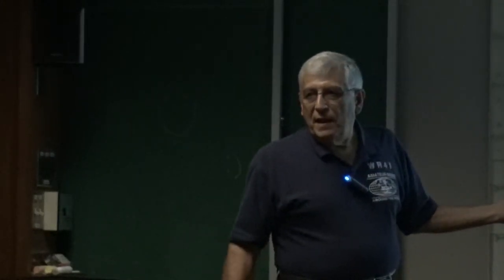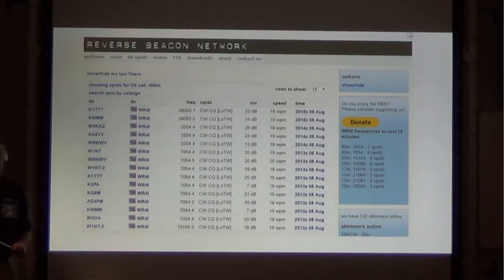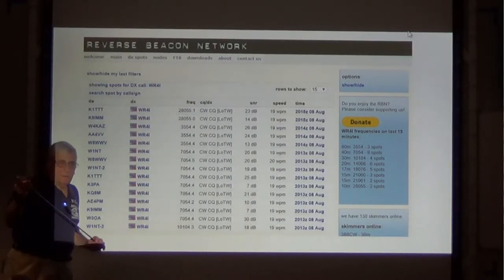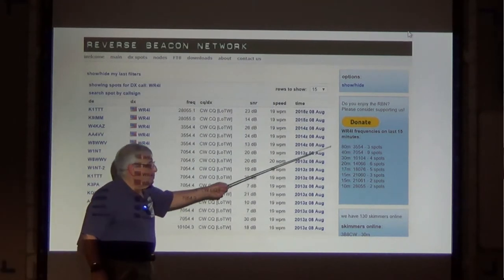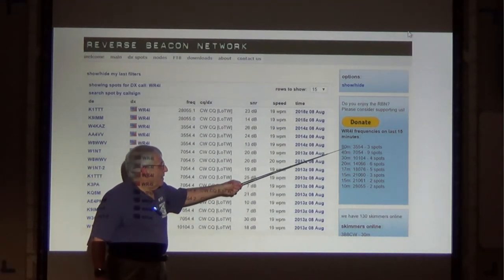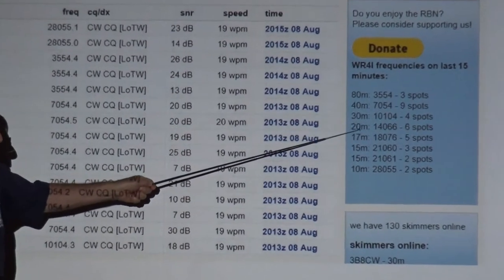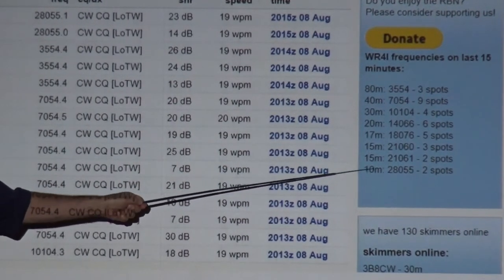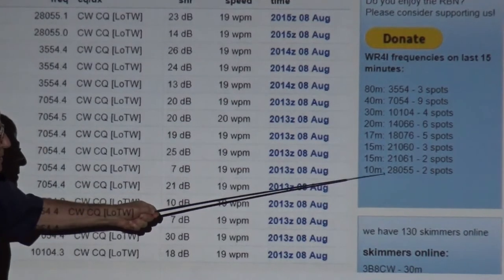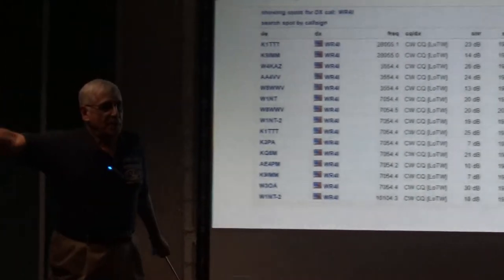This was when the band was supposedly dead. I got on with my new Tintec Corsair that I bought last week at the ham fest. Here are my spots on the dead band: 80 meters, three people heard me; 40 meters, nine people heard me; 30 meters, four spots; 20 meters, six spots; 17 meters, five spots; 15 meters, five spots; and 10 meters, two spots. It said poor propagation.